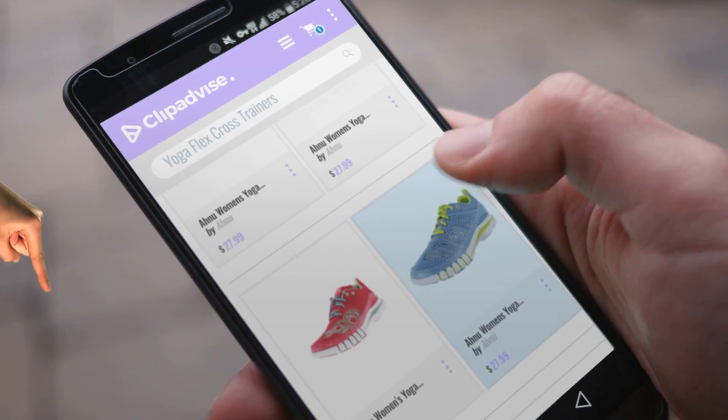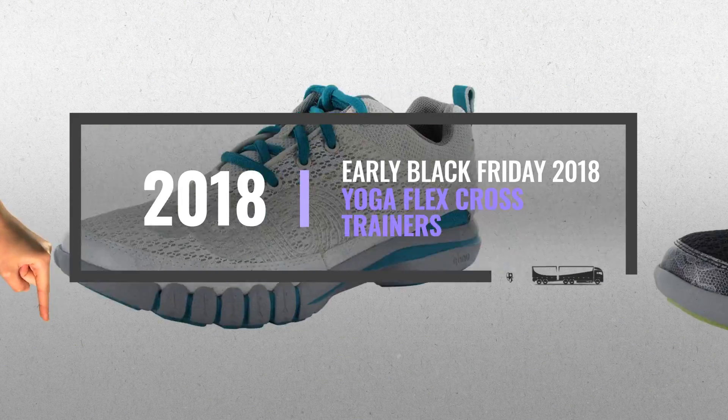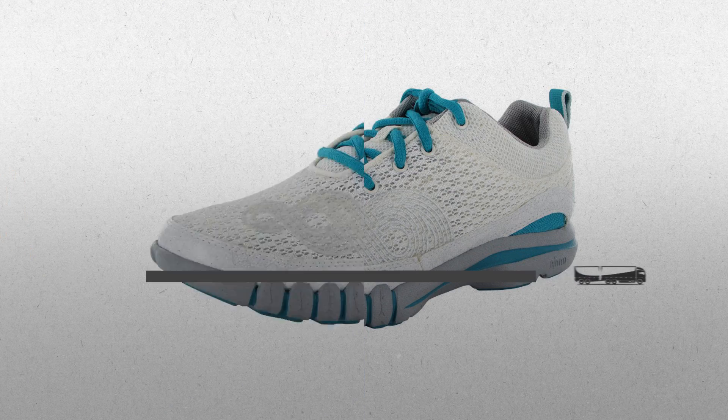Hi, my name is Emma, and I'm here to share with you our Top Yoga Flex Cross Trainers Collection. Just click this banner and get real-time deals on your favorite products.